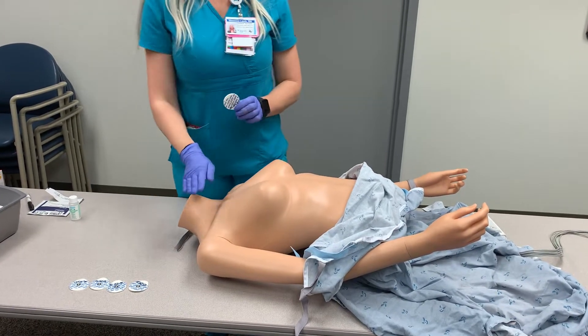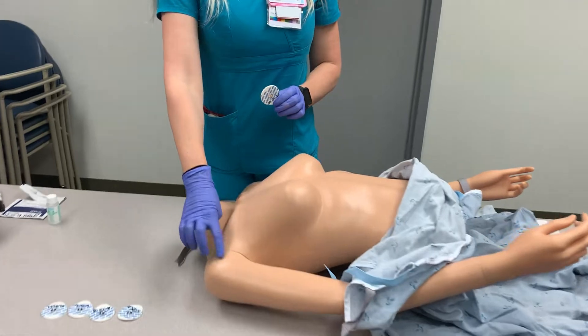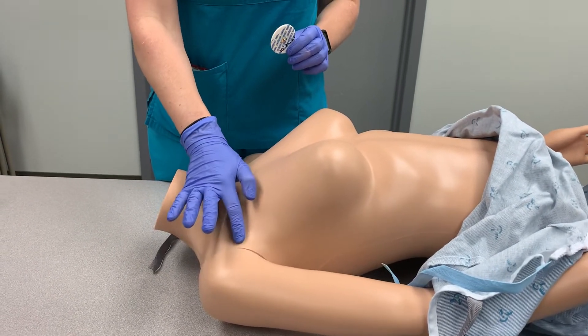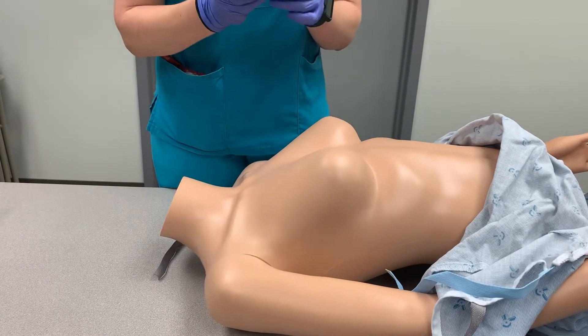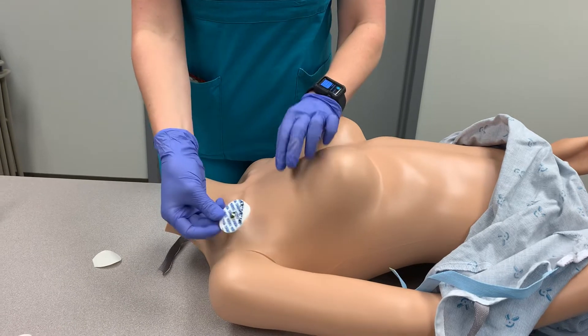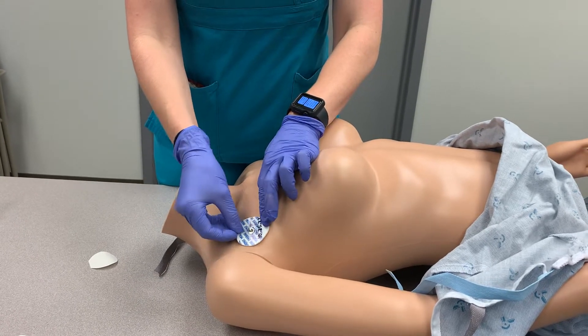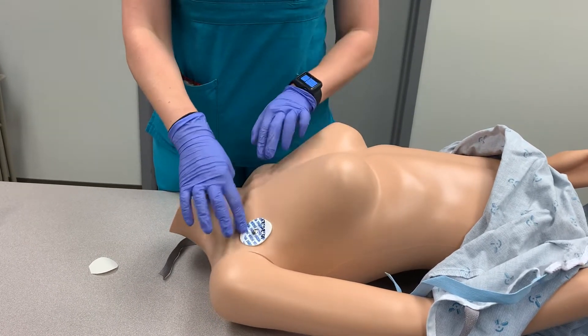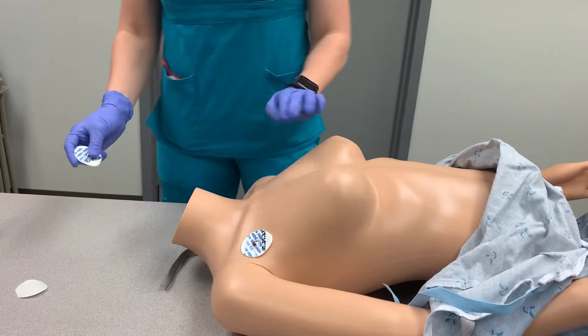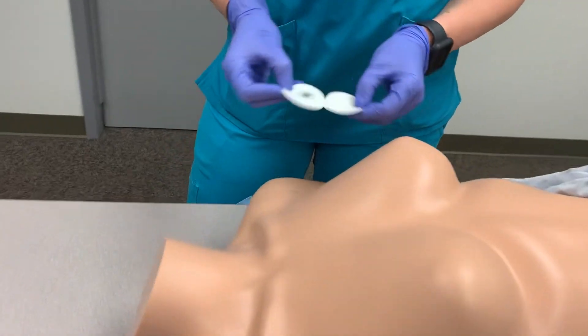The first electrode we'll place is on the right arm. We're going to focus on an area below the clavicle, on the patient's upper chest near where the shoulder meets the torso. I'm going to peel the backing off the lead and place it in the spot I've selected, which I've also prepped with soap and water and clipped any hair out of the way. The left arm lead goes in the same place on the left side of the patient's body.